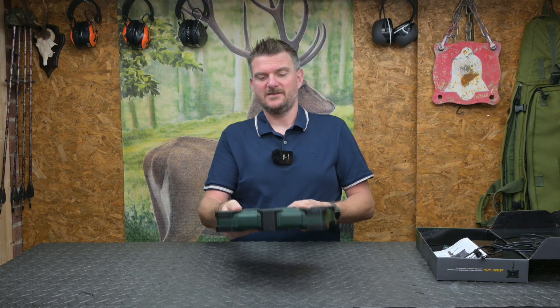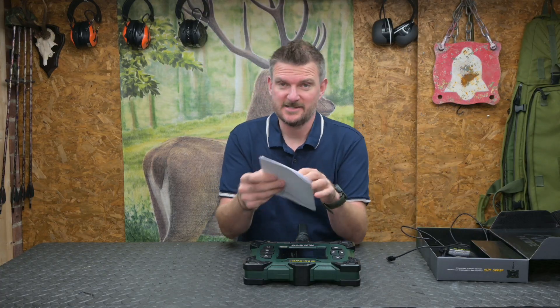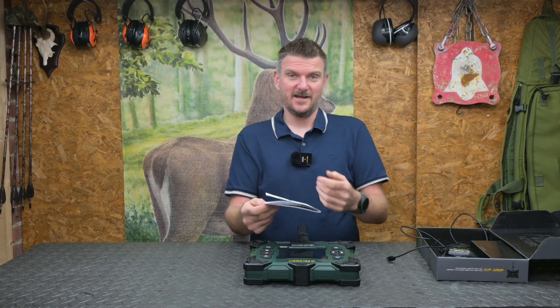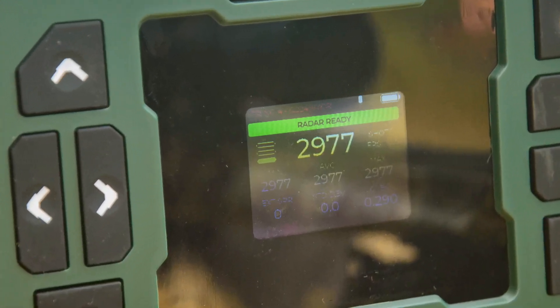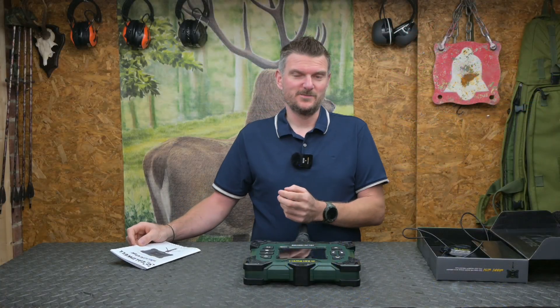There's a comprehensive instruction book that comes with this chronograph, and it does tell you that the larger and slower the projectile, quite understandably, the more signal return you get. Smaller projectiles at higher speeds give a little bit less signal return, but there's also a display on here which shows you how much signal return you got from the last projectile, so you are more aware of how well it is picking up signal.